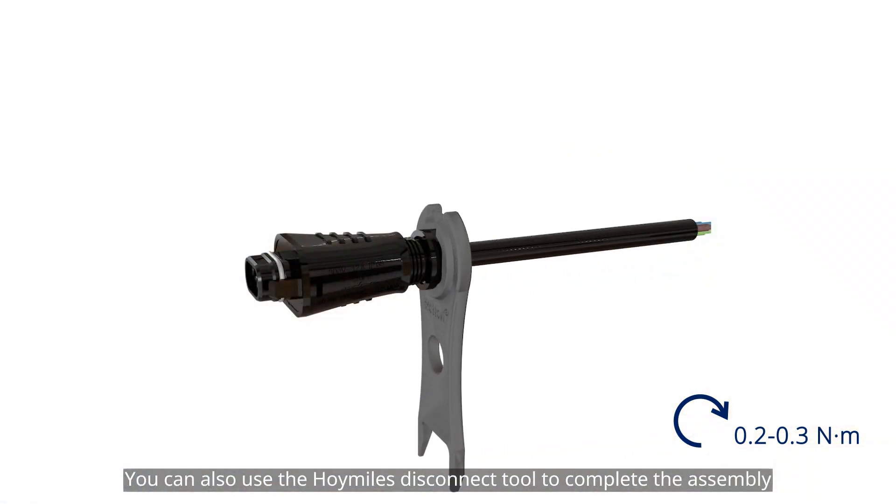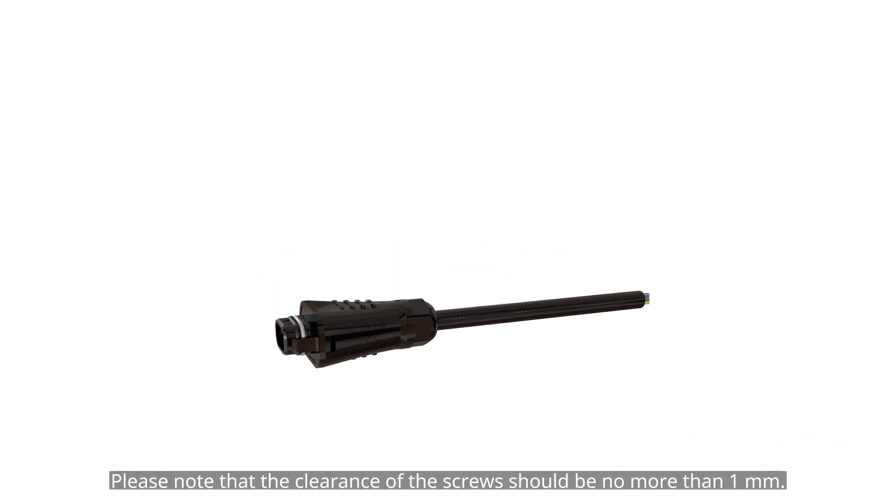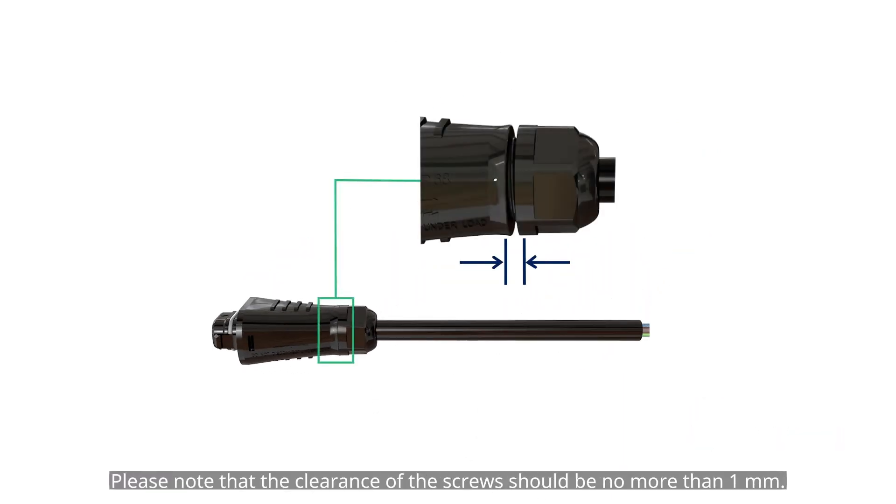You can also use the HoiMiles disconnect tool to complete the assembly. Please note that the clearance of the screws should be no more than 1 millimeter.